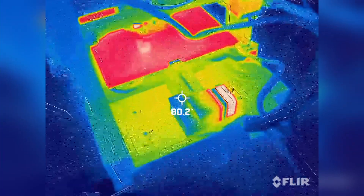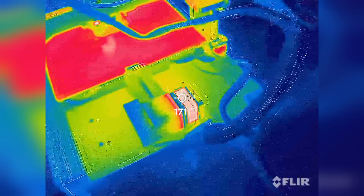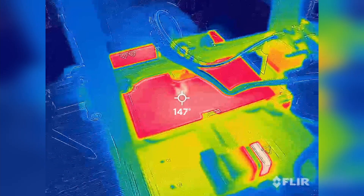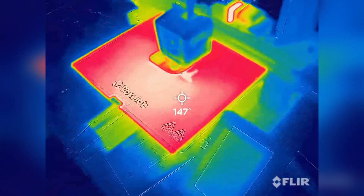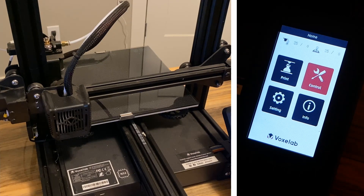Just because I was curious, I broke out my thermal camera during this print session to see how hot everything was getting and how evenly the bed was heating. Right here we're seeing about 170 degrees Fahrenheit on the Y-axis stepper, which seems to have the biggest workload as the others aren't nearly as hot. The bed has about an eight degree Fahrenheit difference between the center and extreme corners, which makes sense as the heating element doesn't cover the whole thing, instead relying on aluminum's thermal conductivity to distribute heat somewhat evenly.